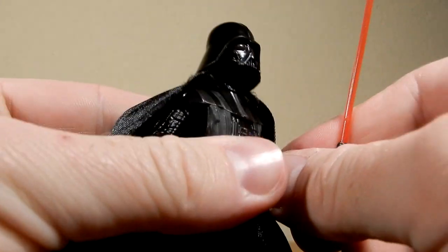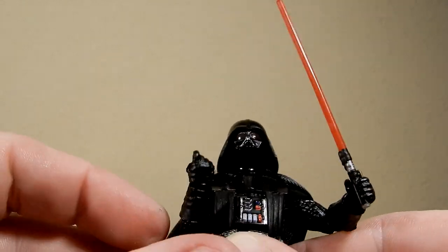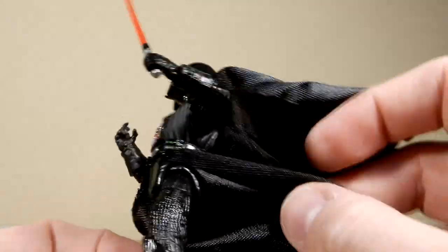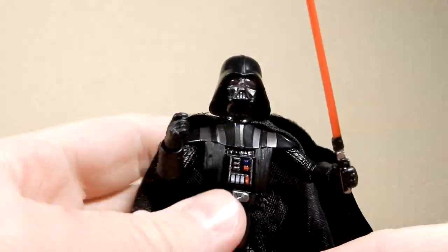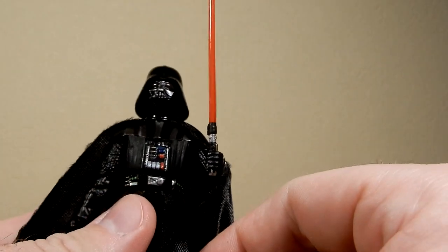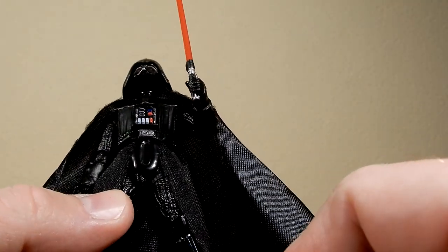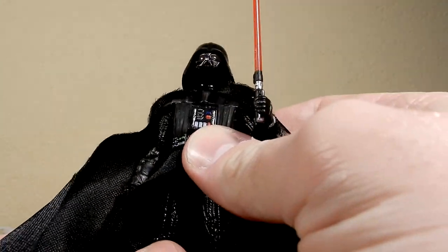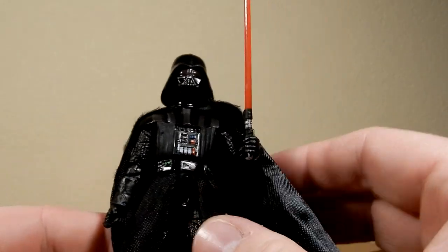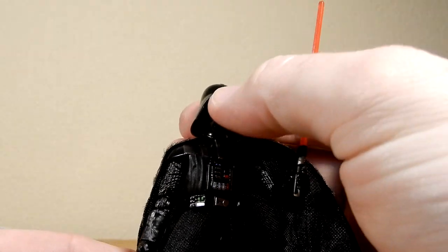That's almost justifiable getting a second one if you just want a good Return of the Jedi Vader — lightsaber in hand. Having that option to swap the hands out is really nice. Definitely on par with the Dark Times one in my opinion. This one's probably very similar to the Revenge of the Sith Vader that came out in the three-and-three-quarter-inch Black Series. This one and the Dark Times absolutely knocked it out of the park.